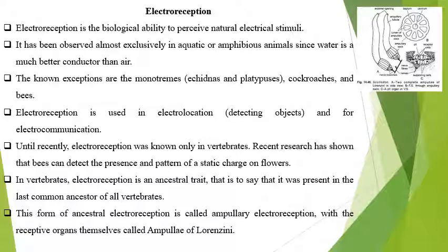Electroreception is very well known in the vertebrates. In recent research it has been shown that bees can detect their presence in the pattern of the electrostatic charge of the flower, and they can find various flowers due to their electrostatic charges. In vertebrates, electroreception is an ancestral trait and it is present in the common ancestor of all vertebrates.